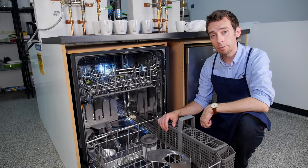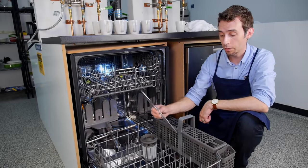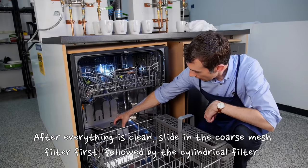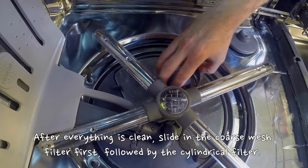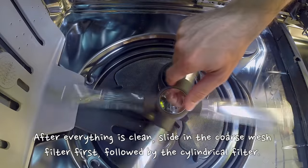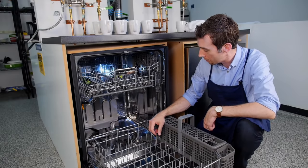Now we're ready to put everything back, and we're just going to do it in reverse order. First you're going to take the coarse mesh filter and slide that into place. Then we're going to put the fine mesh filter in — turn it until it locks into place, and then give the spray arm a quick spin to make sure it's not being blocked.